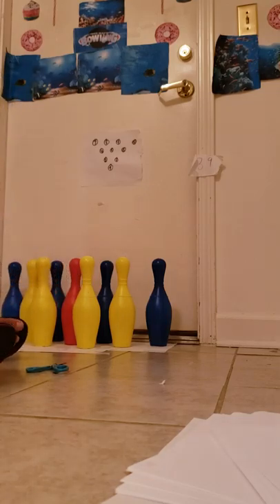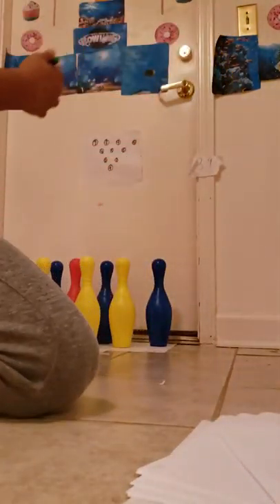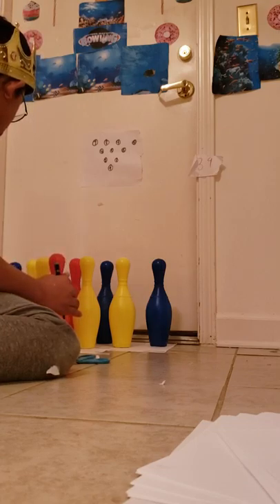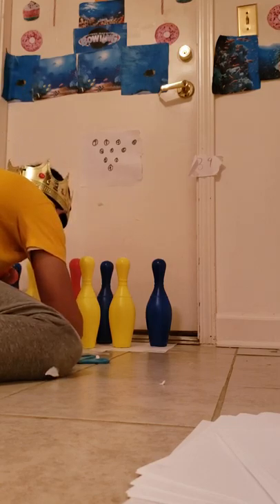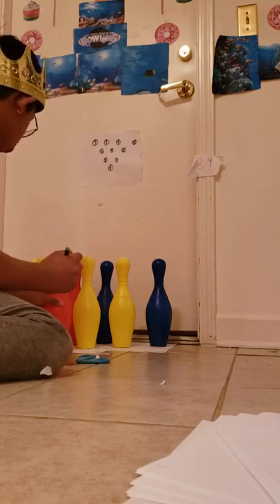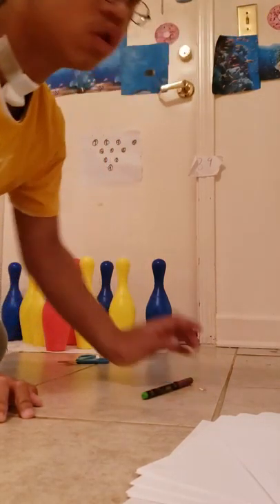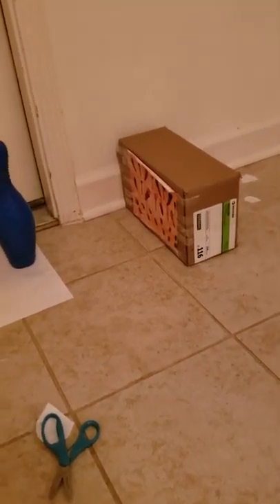Now I'm going to get the very last pin that came in the package. Now the next thing we're going to do is put a wall — the wall is the hard part. We need a box like this. We're going to put this right here, straight. But if it moves you can adjust it.